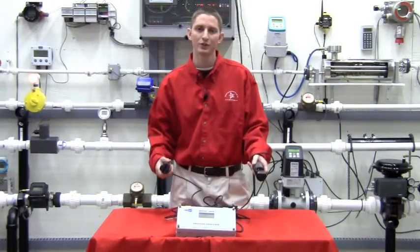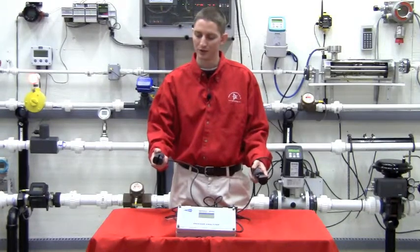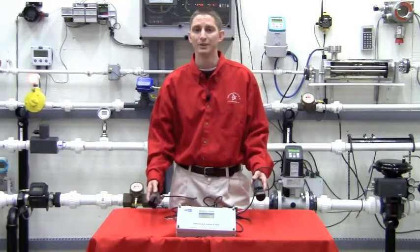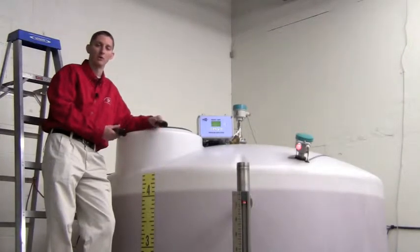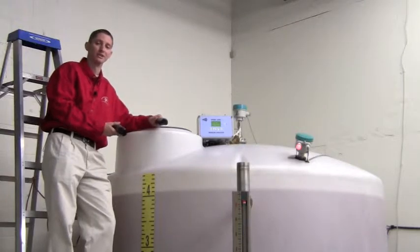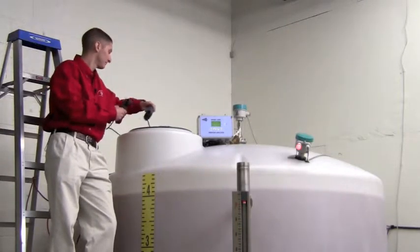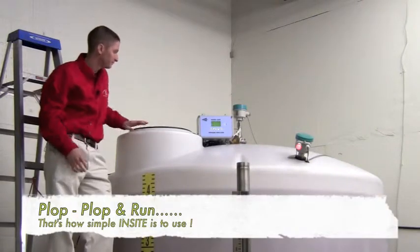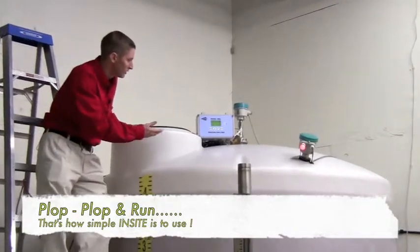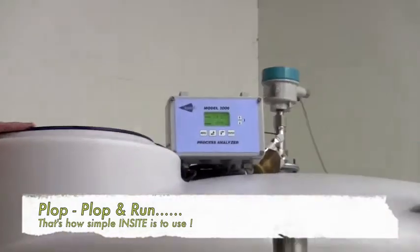We have a dissolved oxygen sensor and a total suspended solids sensor. I'll now show you how easy this process is. We've now provided power to this unit and wired up our sensors — and there you go, you now have a reading.